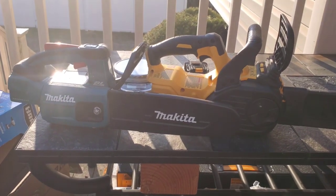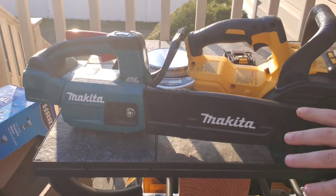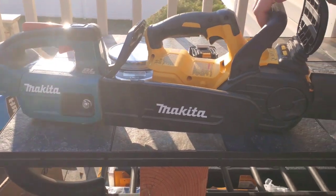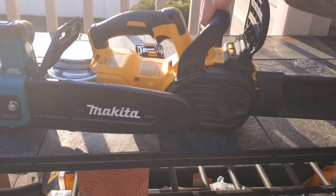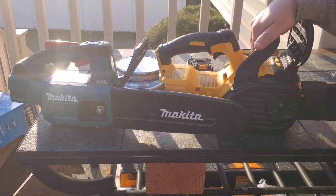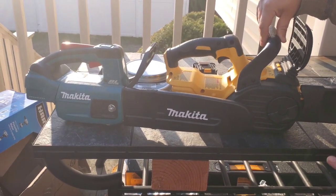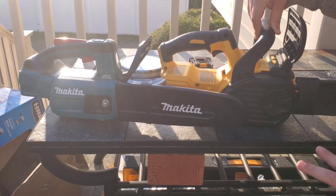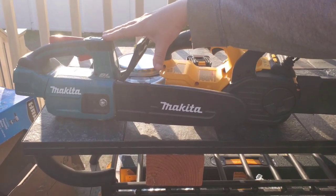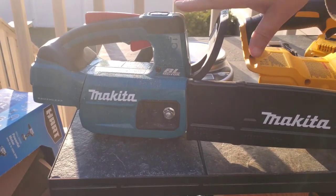We're going to do a little test here between the new Makita brushless top handle 10-inch versus the two-year-old DeWalt. Before we start, I want you to grasp the difference between these two. Obviously one's a top handle and one is not, one's a 10-inch and one's a 12-inch. Both are brushless, but if you've seen my original review on the Makita, you heard me talk about the weight — and that's what I want you to get out of this.